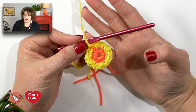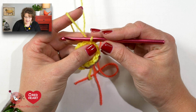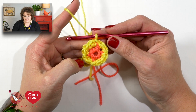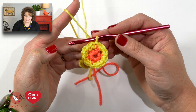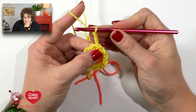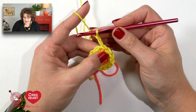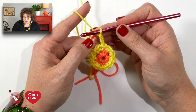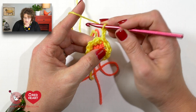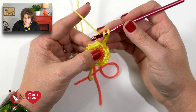You'll notice at this point I have not turned my work, so I'm going to move on to the next round — I'll call it a round even though in the pattern they call it a row, since you are working in rounds. I'm going to chain two and this does not count as a double crochet. The pattern says to do a double crochet into each single crochet all the way around — I am not increasing, I'm simply doing a double crochet into each stitch.